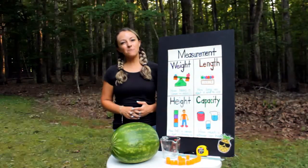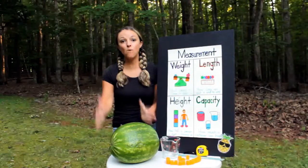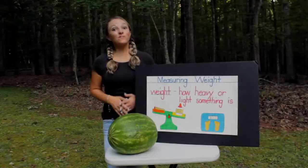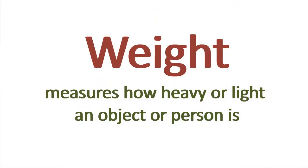Hello, this is Miss Melissa with Preschool Learning Garden. We're going to be measuring with a watermelon today. The first thing that we're going to measure is the weight. Weight is how heavy or light something is.